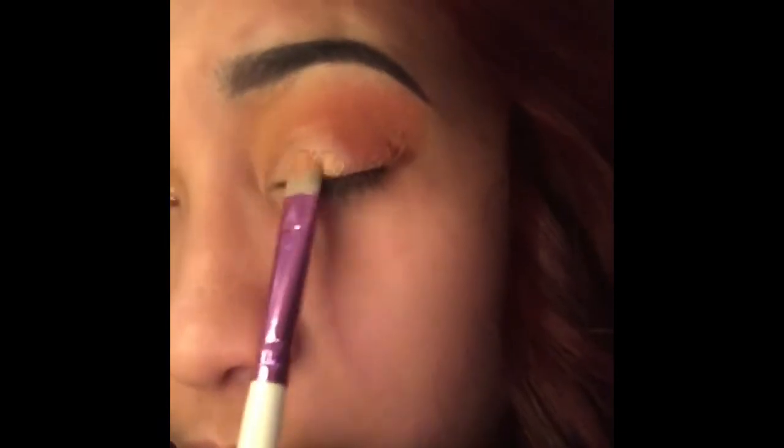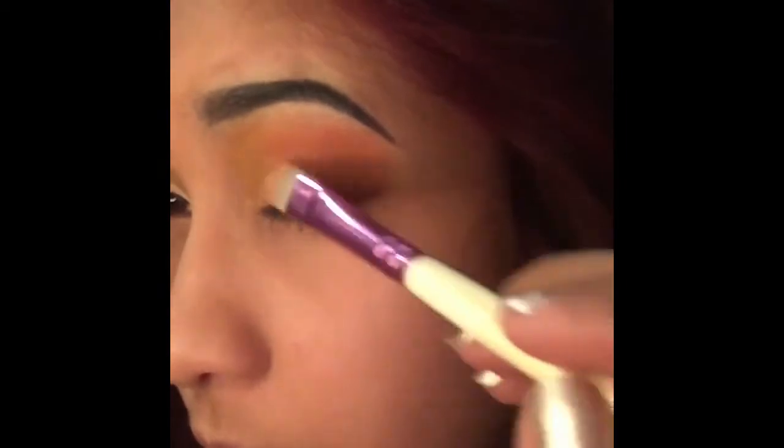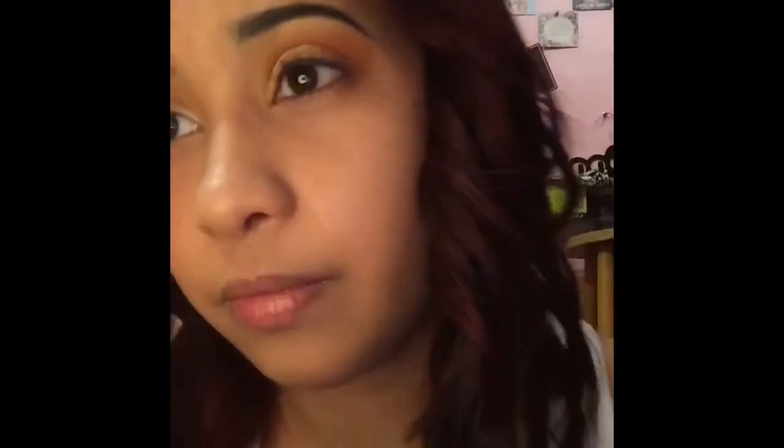Here I'm also using a flat brush and this shade is called Molten — it's from the same palette. I'm going to cover up the concealer with this shade, starting from the middle and then from the inner corner toward the outer corner, and then blend it in with a blending brush.